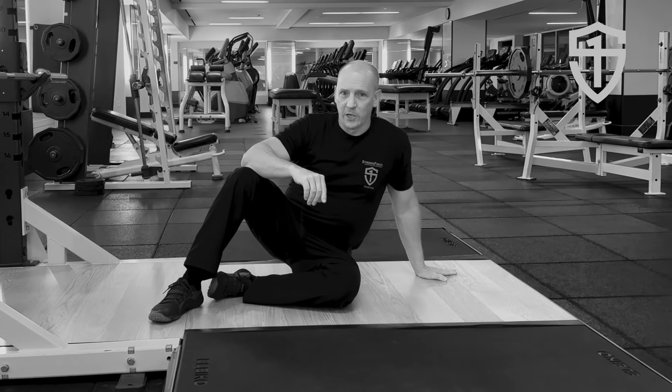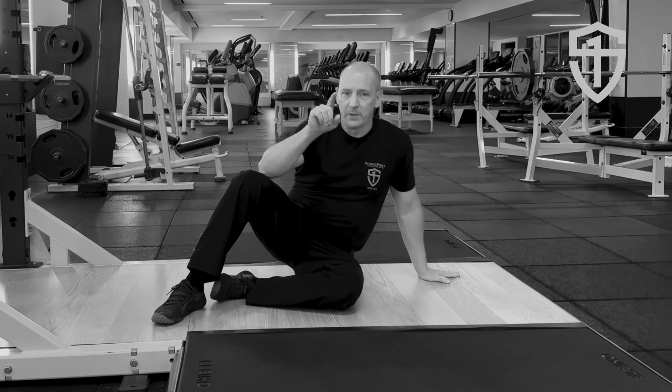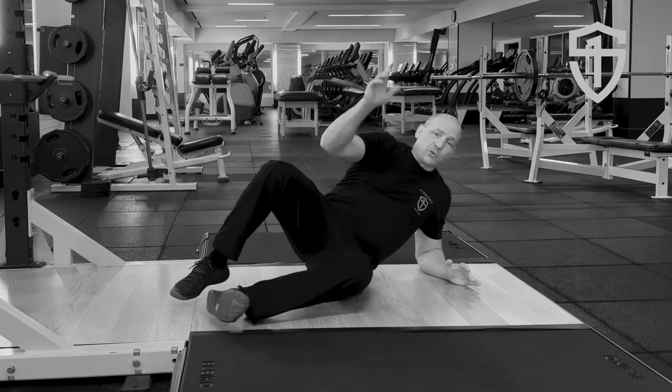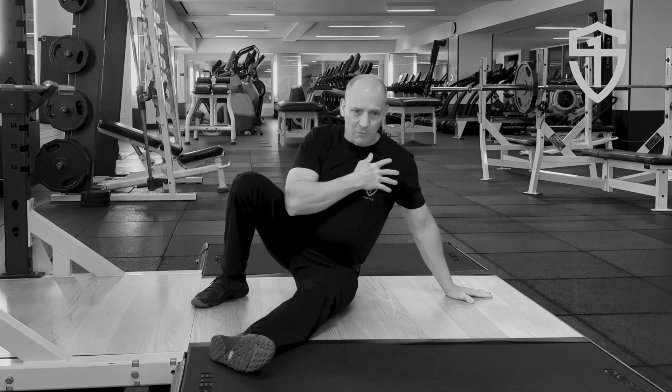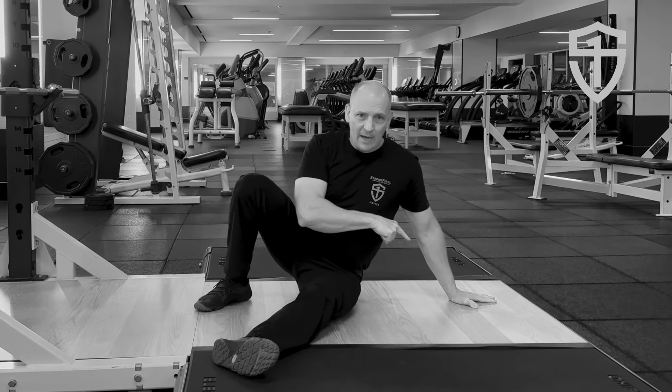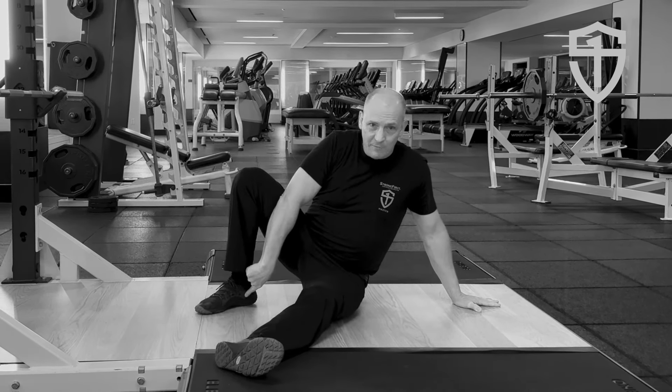Hey, Brett Jones. Strong First Direct Investigation here with some tips for the low sweep in the get up. As you transition from the elbow to the hand, externally rotate that shoulder, wedge that hand into the ground, wedge that foot into the ground.